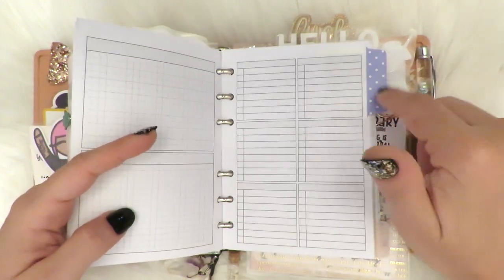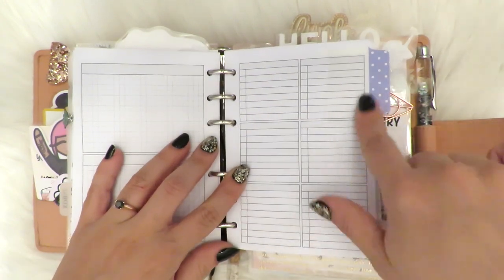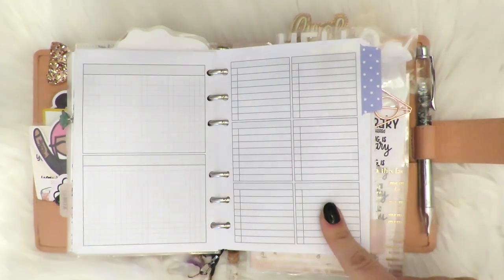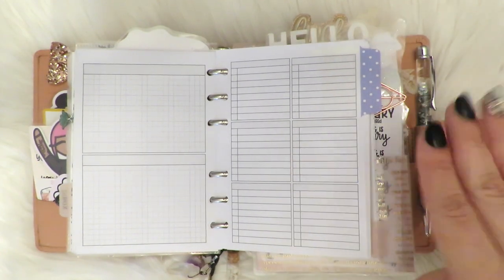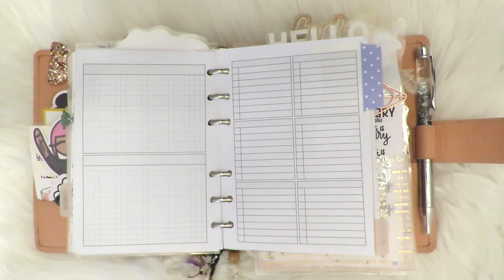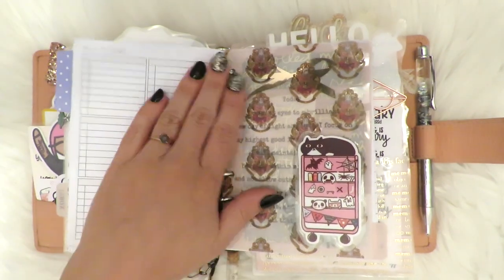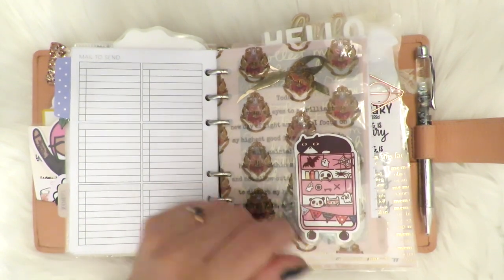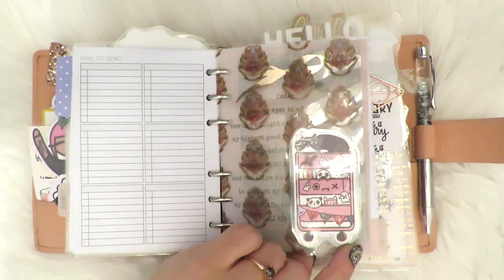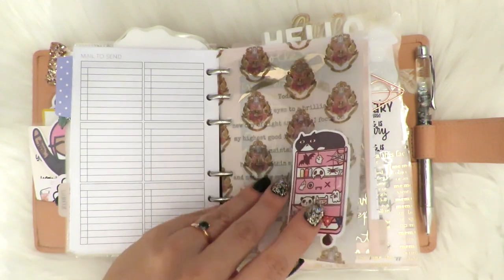I have an Avery tab here — they have cute polka dot ones now. I separated this from this one just in case I needed to put like smaller lists. This is actually the 'Mail to Send' insert from Peanuts Planner Co., but I liked it as just a list where you could write groceries, posts, work stuff — all different kinds of lists for an inbox. This is one of my favorite die cuts — the planner cart for Halloween — from Happy Day Stickers. I love that the kitty looks like my kitty.